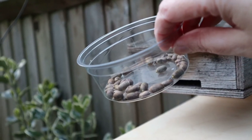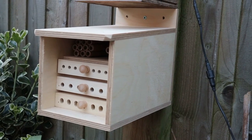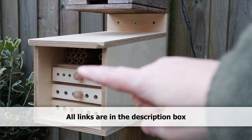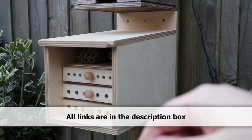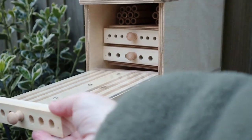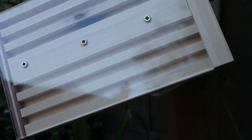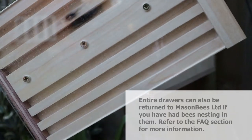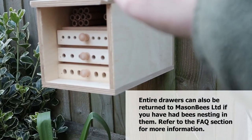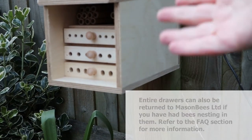Here is our tray of mason bee cocoons ready to hatch. This is the Mason Bees B unit. You can see that as well as space for tubes, it also has three drawers with observation panels on the top, which means you can actually view what's going on inside. With this particular unit you've got three different size holes, so they will ideally be utilised by three different sorts of bees.